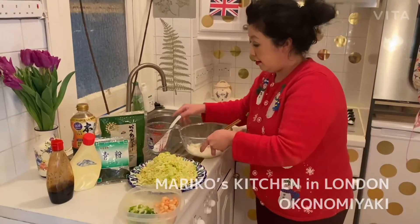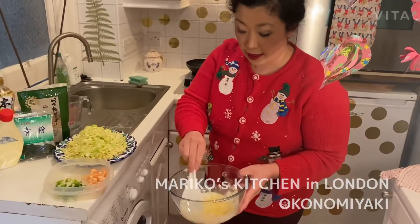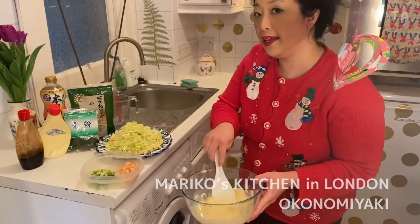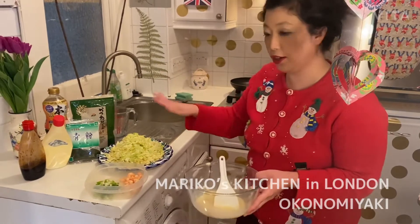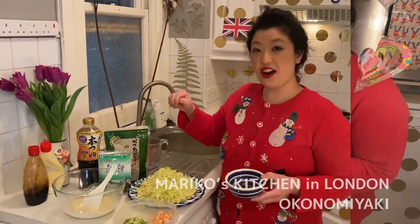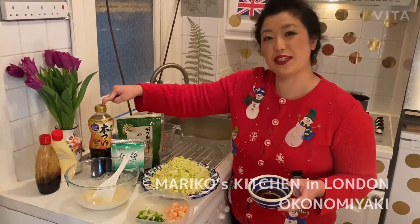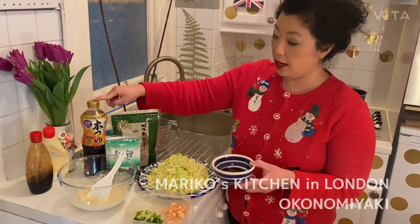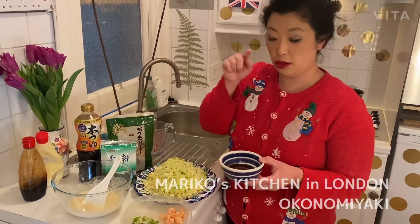You might think we need a lot of flour, but actually we don't need that much self-raising flour — we just need a lot of cabbage, because cabbage is really the main thing for okonomiyaki. Now this is dashi. Dashi is a really important ingredient in Japanese cooking, so I put some here — just a little bit. You use one part dashi and three parts water.